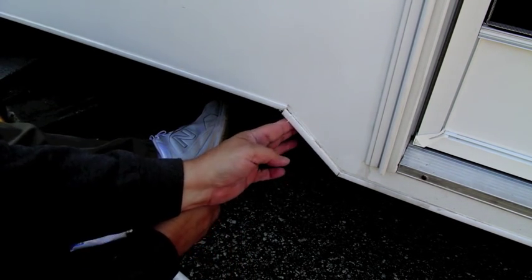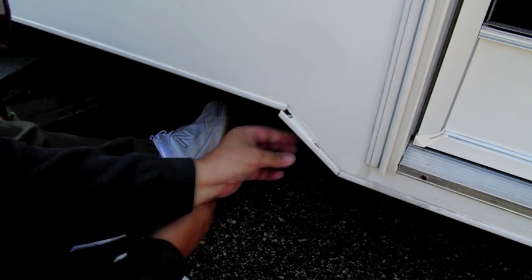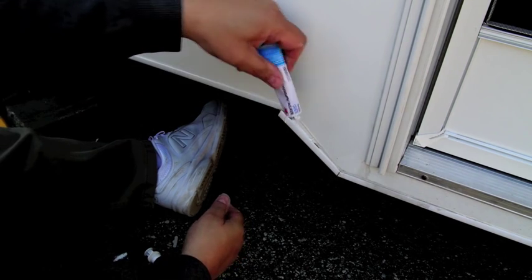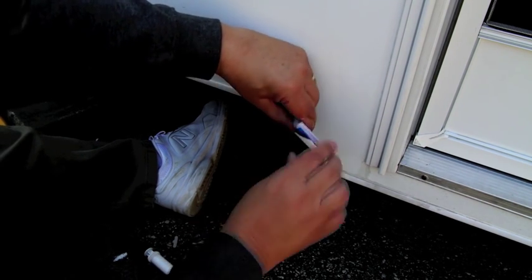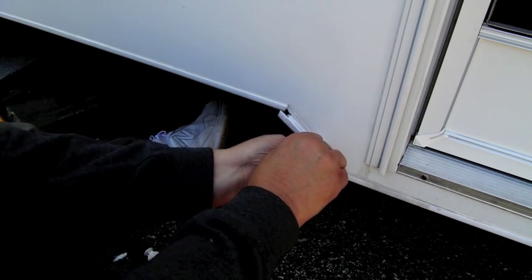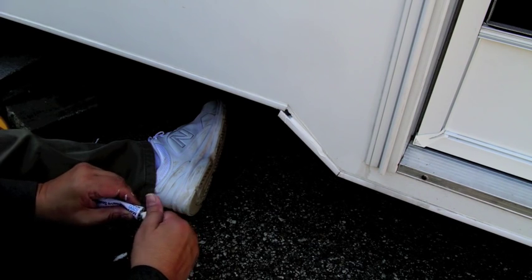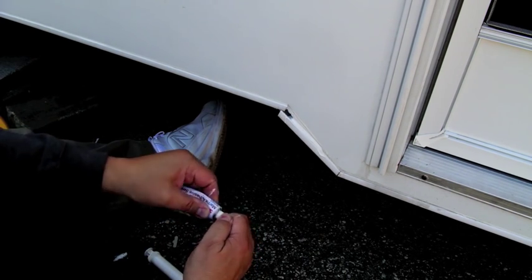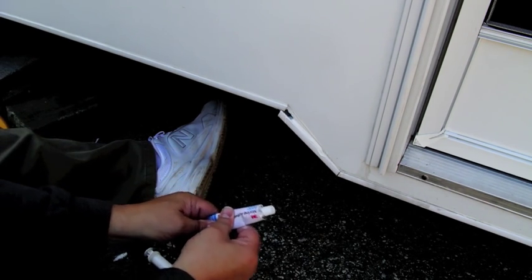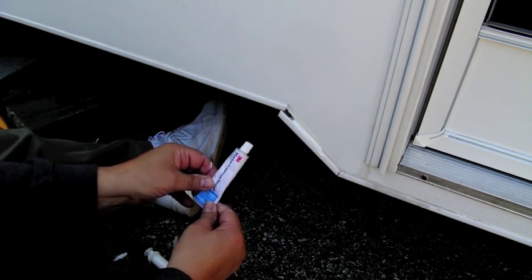And that's basically it — just kind of working it in a little bit here. I'm going to put a little bit more on. I'm pretty much botching this job here with getting the stuff all over. And this stuff is not inexpensive either, so I hate to waste more.